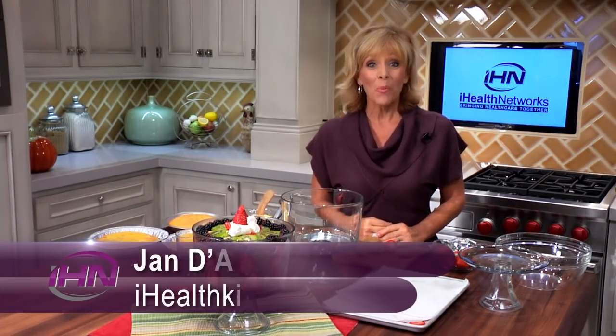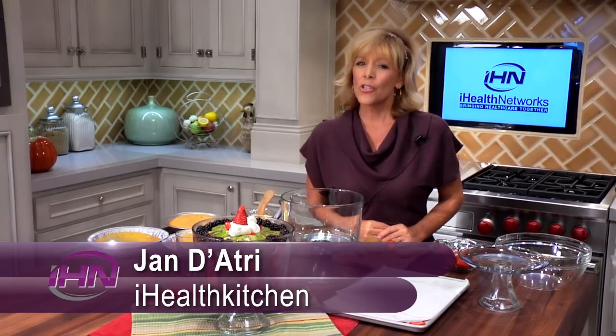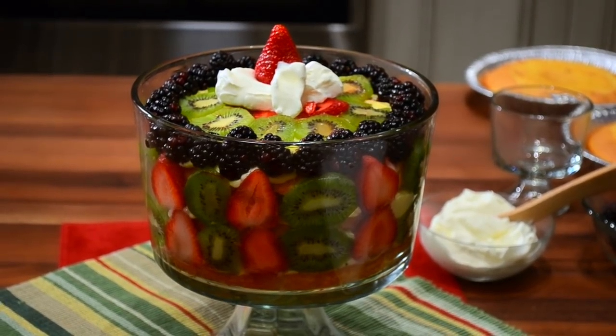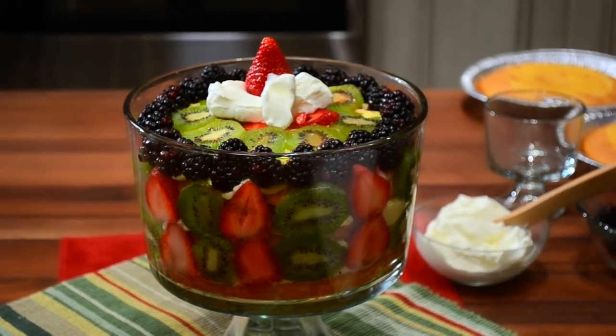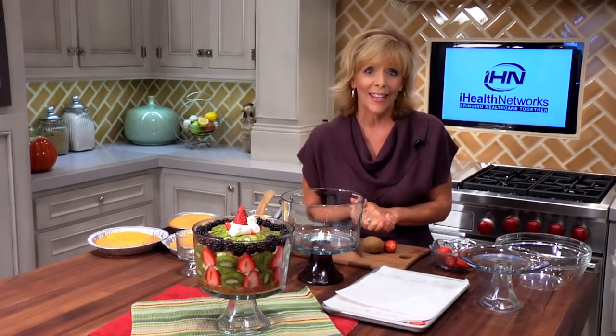Hi everyone, it's Jan D'Audrey and welcome to iHealth Kitchen where today we're making a real showstopper dessert. This is called English Trifle or Zuppa Inglés and this is one of those wow desserts that everybody goes crazy over. Not only does it look beautiful but it tastes so good, and you're about to find out how easy it is to put together an English Trifle.